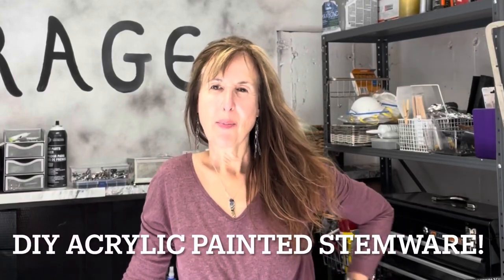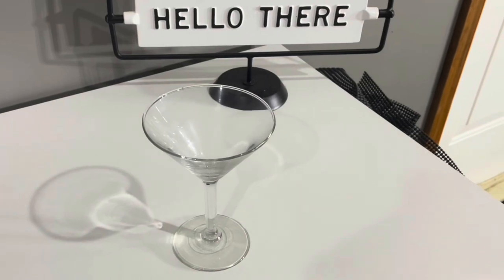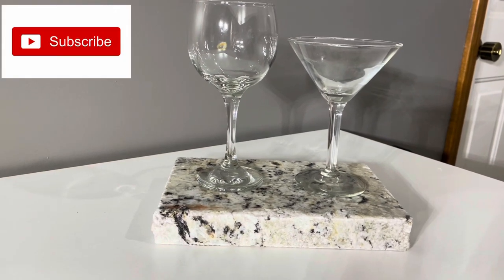Hi there, Poppin' PJ here. We are going to do a super easy and super fun craft project transforming our plain stemware to these gorgeous pieces that you see here.